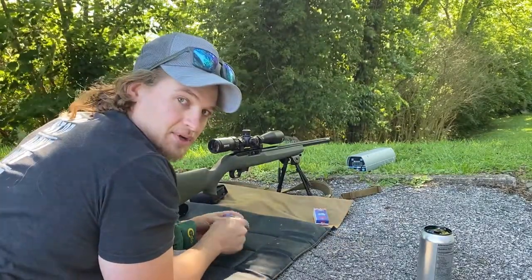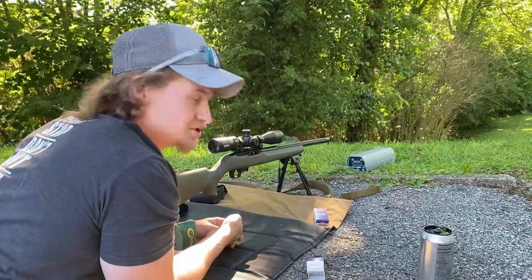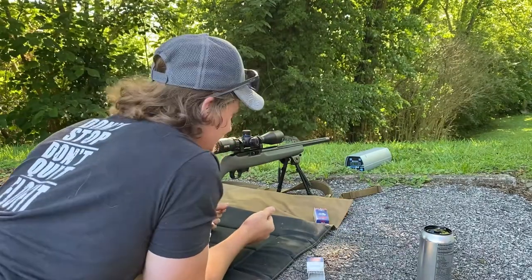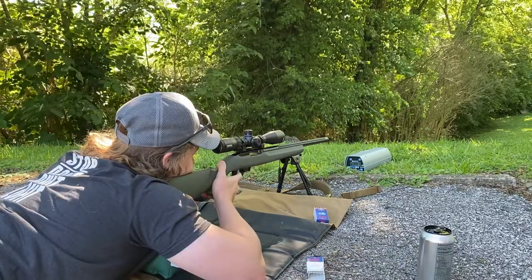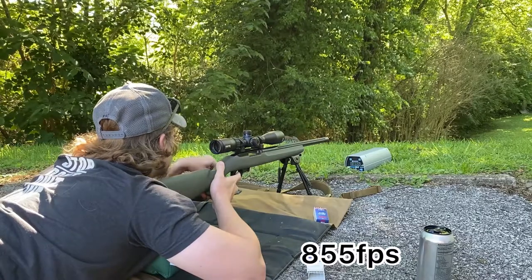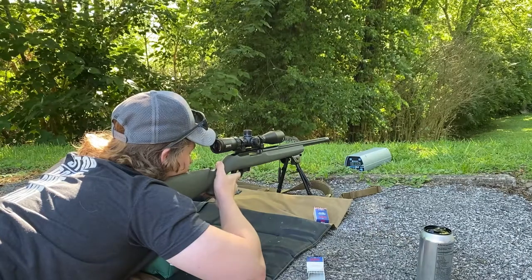I've got stuff set up. I'm going to load up, shoot five to sight in, and then shoot some groups and see what we can get. Let's run five to check zero and see where we're at — that was an 855 feet per second reading.